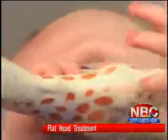We noticed improvement within the first week. We could tell that her head shape was changing for the better.